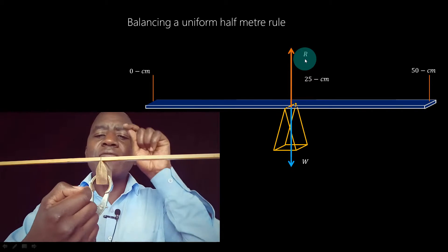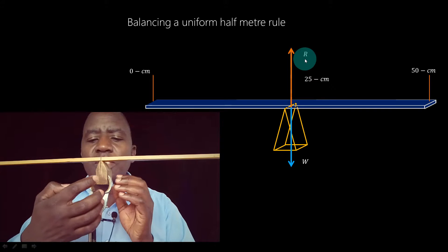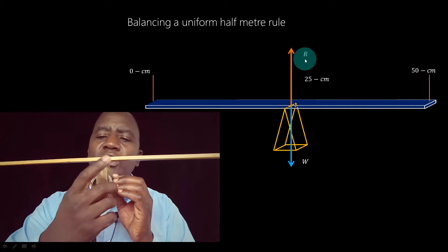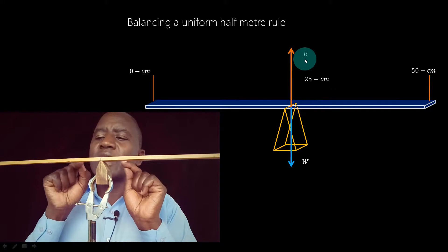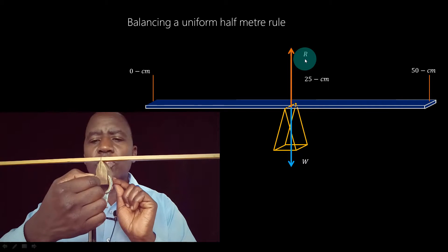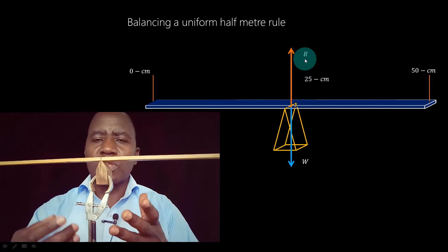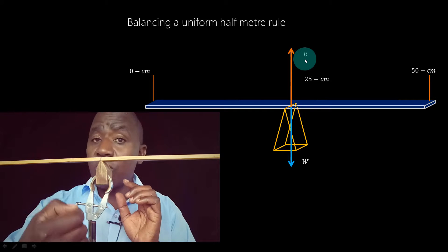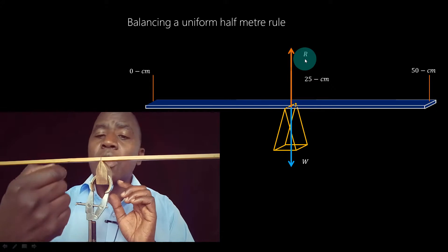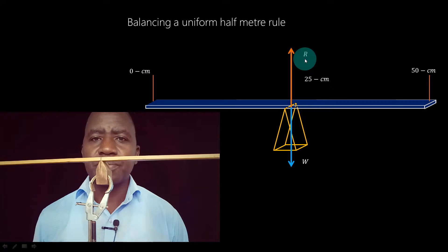The weight of the half-meter rule acts vertically downwards — it's as if the meter rule exerts a force downwards equal to W, and this pivot or knife edge exerts an upward force equal to R, the reaction. Those are the two forces acting on the meter rule: the pivot exerts a force equal to R upwards, while the Earth pulls the meter rule downwards.